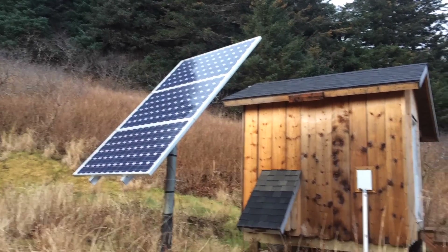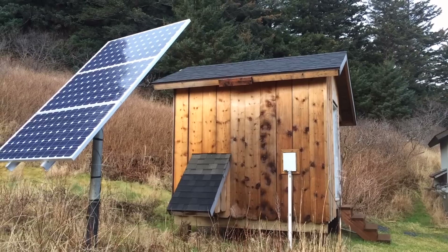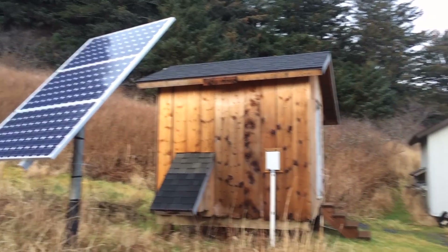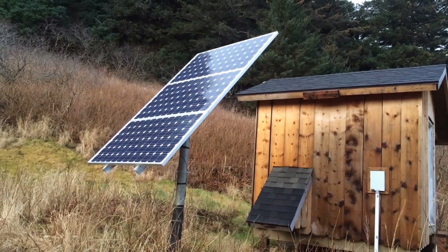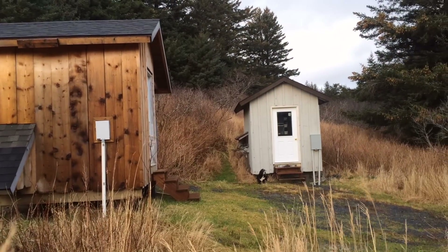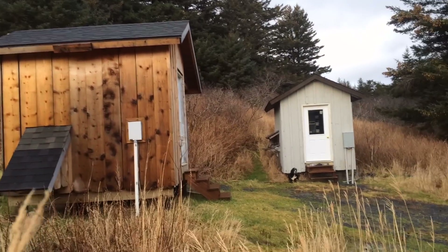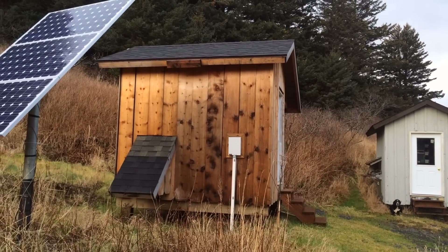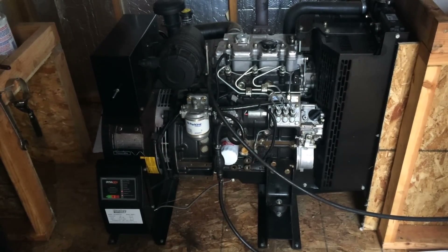We also have three solar panels and a 12 kW diesel-fired generator, both largely serving as backup. The majority of our power comes from the hydro plant, but the solar panels add a little bit, and if needed the generator will turn on automatically — the computer that runs the hydro system will start the generator to help charge the batteries so they don't get too low. Here's our diesel generator, just in case anybody was curious.